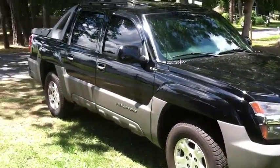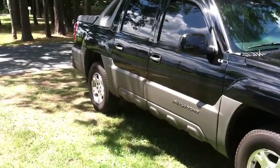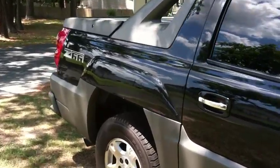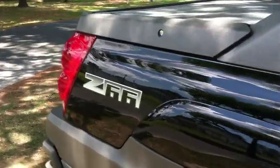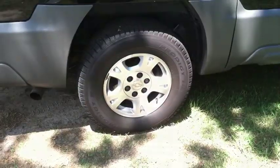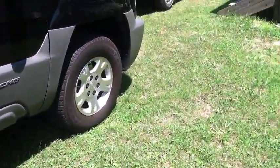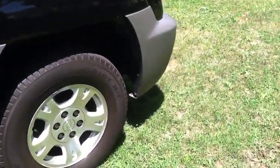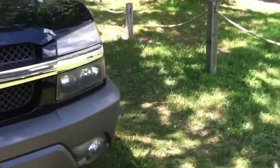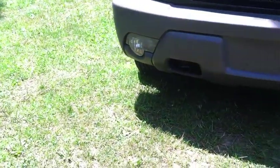2002 Chevy Avalanche Z66 package. The Z66 is the two wheel drive package. It includes 17 inch alloys along with some suspension upgrades for the road. The truck has that mean Chevy look in the front, with the fog lights and some hooks.